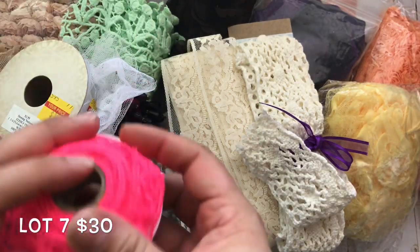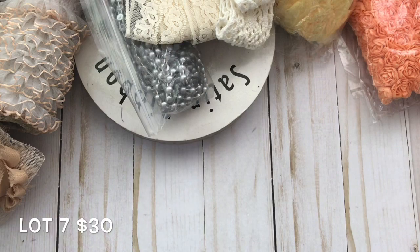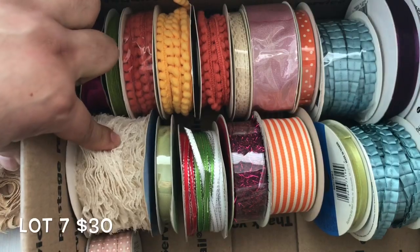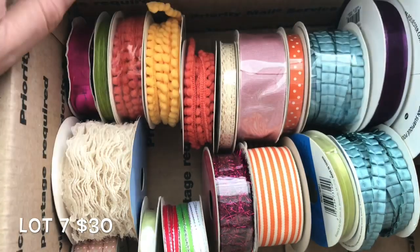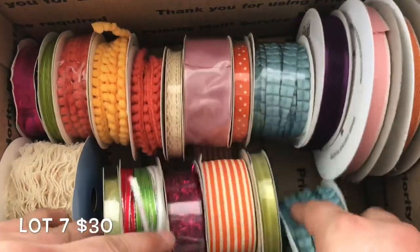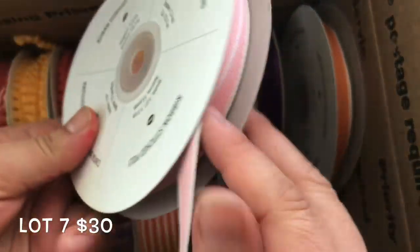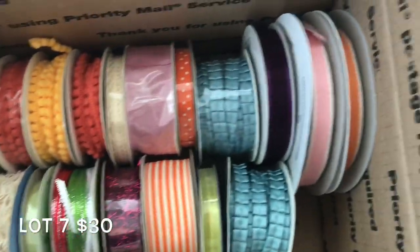There's a super bright hot pink trim, and let me show you the rest of the box — there's ribbon from Michael's, ribbon from Joann's, and the majority are from Stampin' Up. Some of these are absolutely beautiful — I have the pink version for myself but I have multiples of each one. There's a lot of pink because pink is my favorite color, and obviously I don't need more than one spool of these.